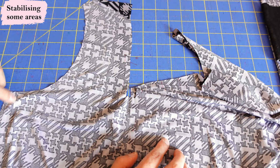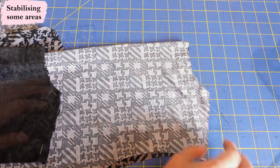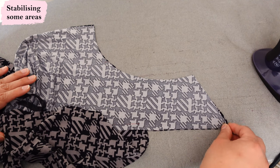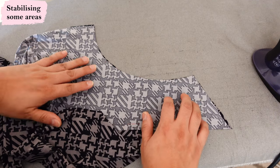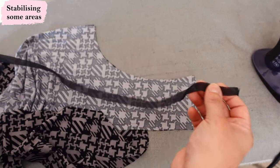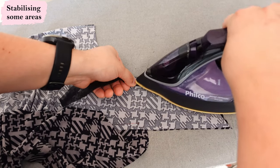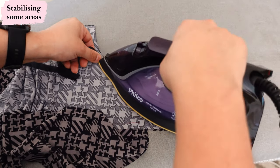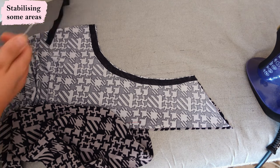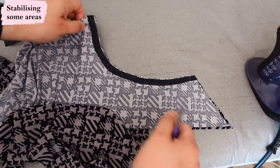On the front piece we need to apply stay tape or a thin strip of interfacing to both armholes to take away any stretch and prevent gaping. On the back piece, stabilize the shoulders with the same thin strip. I use the front facing underneath as a guide shape while fusing the interfacing strip on, so I don't distort the armhole — both pieces need to end up exactly the same shape and length when sewn together.